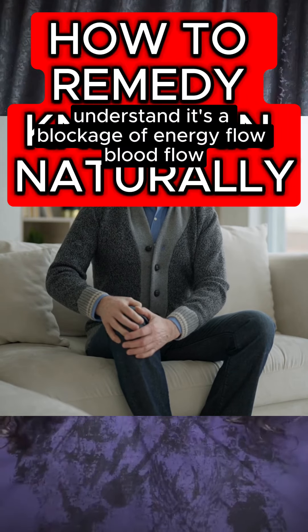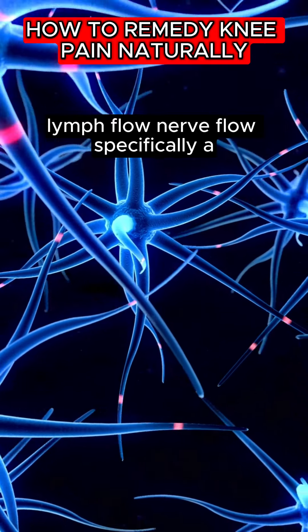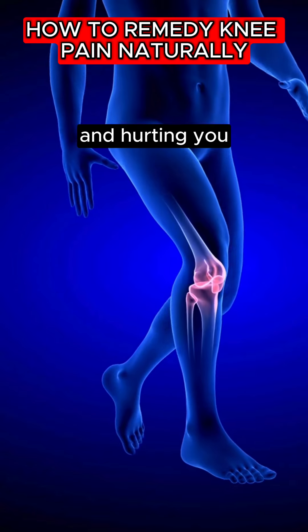Whenever you have pain in any part of your body, understand it's a blockage of energy flow, blood flow, lymph flow, nerve flow. Specifically, a blockage of lymphatic flow — because when the lymph system cannot remove waste in the area of inflammation, it will accumulate and start burning you and hurting you.